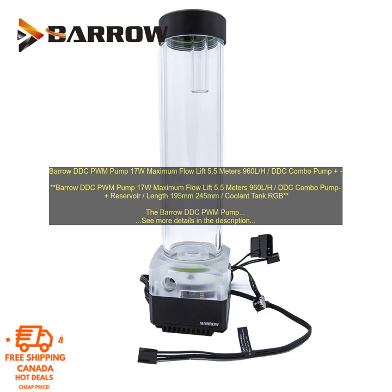Overall, the Vero DDC PWM Pump is a great choice for anyone looking for a high-quality, reliable pump for their custom water-cooling loop. It is powerful, efficient, and compatible with a wide range of reservoirs.